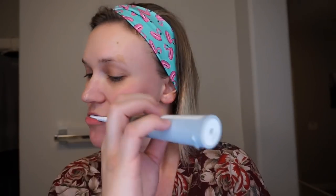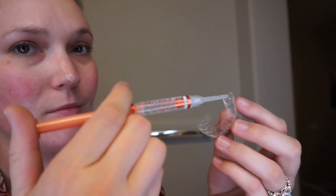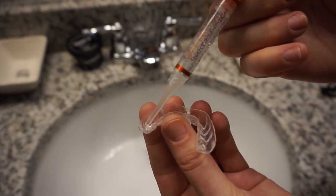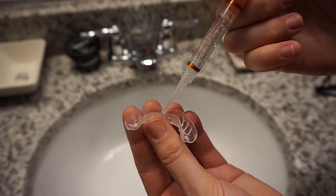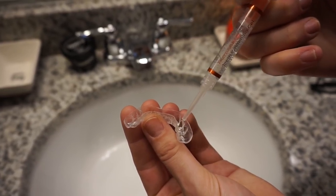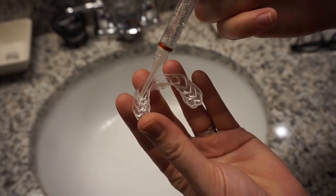Next, I'm going to show you guys how I put the whitening gel into my personalized trays. Basically, I'm going to cover the inside of the tray with just a strip of the whitening gel — I don't want to completely coat the whole thing. I just put a strip because as I slide my teeth into the tray, the gel is going to creep up into my teeth. So that's my bottom tray and here is my top tray.